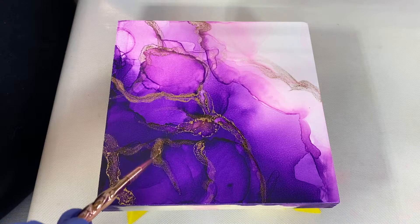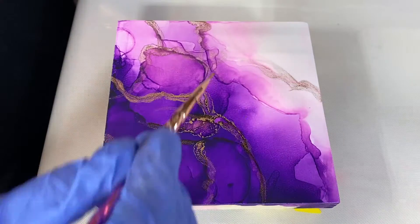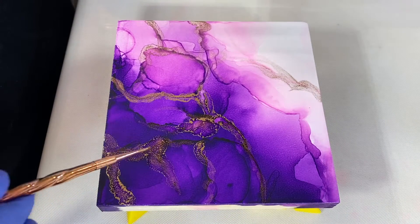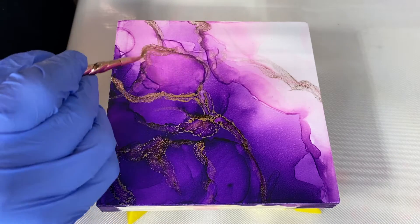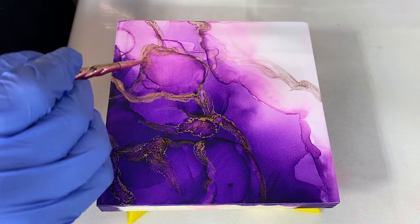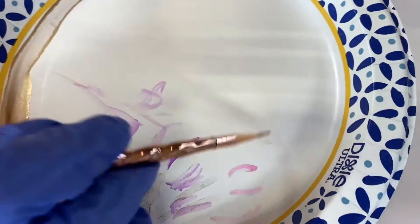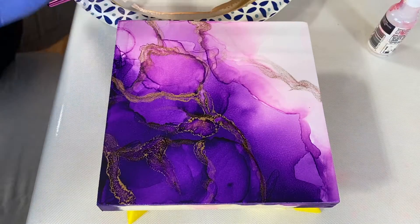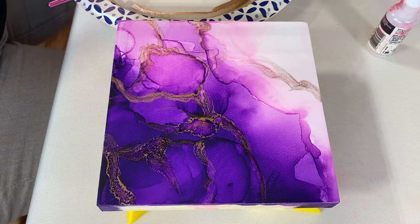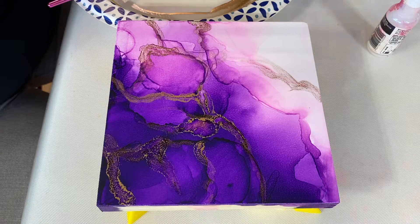So if I put a lot more blending solution down I get more purple. Yes — faint amounts don't seem to reactivate it, but a large amount does. So I'm going to put a larger amount over here and see what happens. Probably get some more. Yes! Okay, now let's mess with the rainbow a little bit.